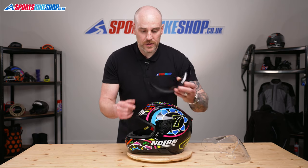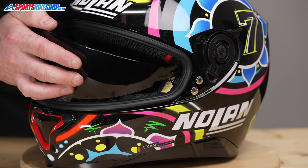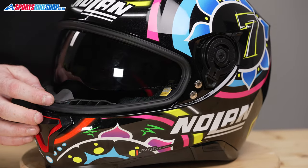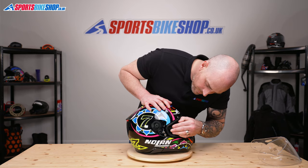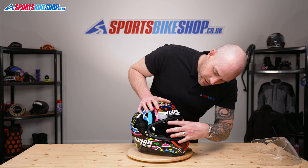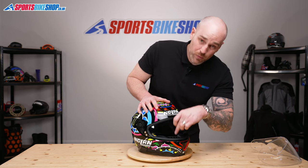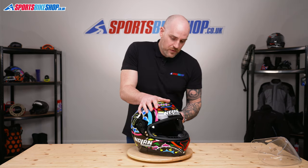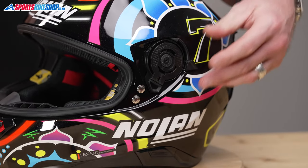To pop this back in, just line up — if you look between the shell and the EPS, guide it into place, just push it and click it into place, and we'll do the same on this side. Again just give it a push, like so — it'll pop into place. It just might need a little bit of encouragement because we pulled it down out of the shell, so now we just need to make sure it goes back up. Using the lever, just make sure it operates correctly so we know that it's in as it should be.